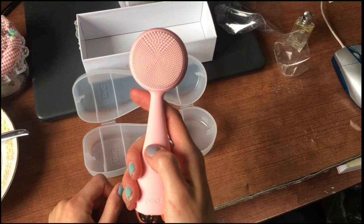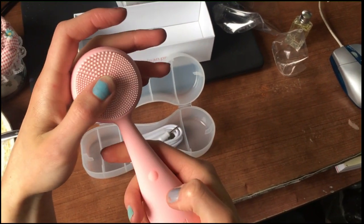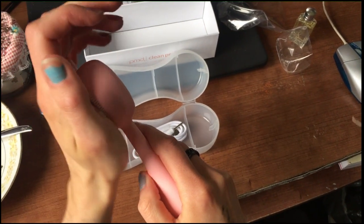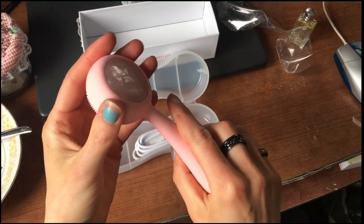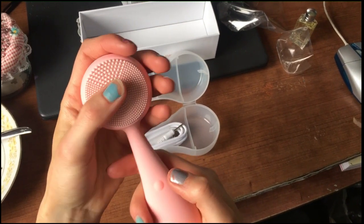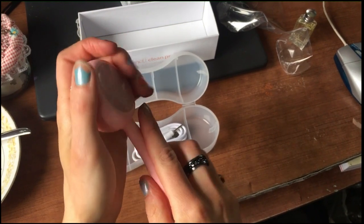So I'm gonna try and turn it on. Well, it goes. And it's got the hardcore setting, which is pretty gangsterized.